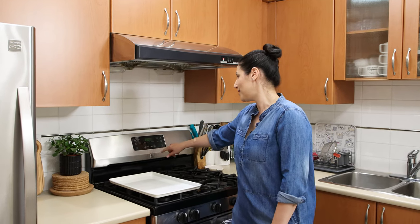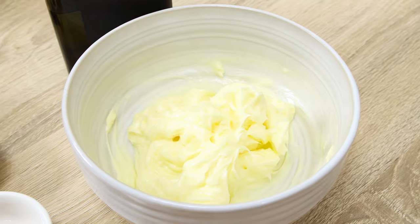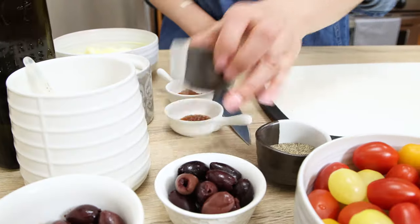First things first, let's preheat the oven to 400 degrees Fahrenheit, and then I'll start making caper and olive compound butter.